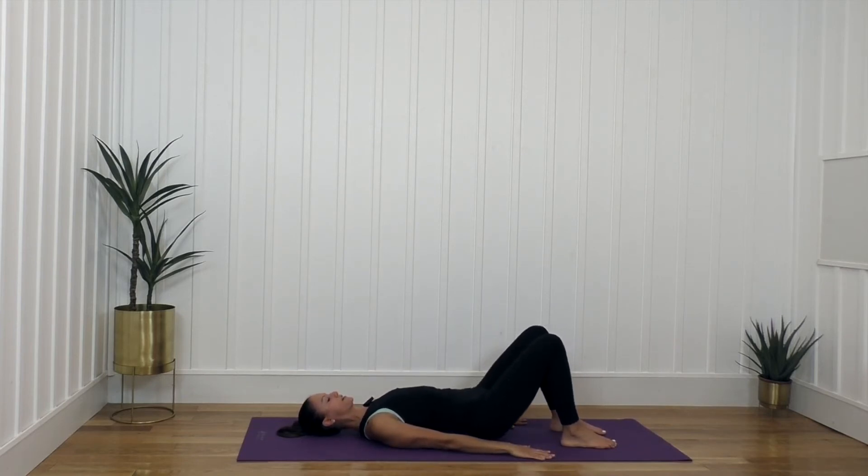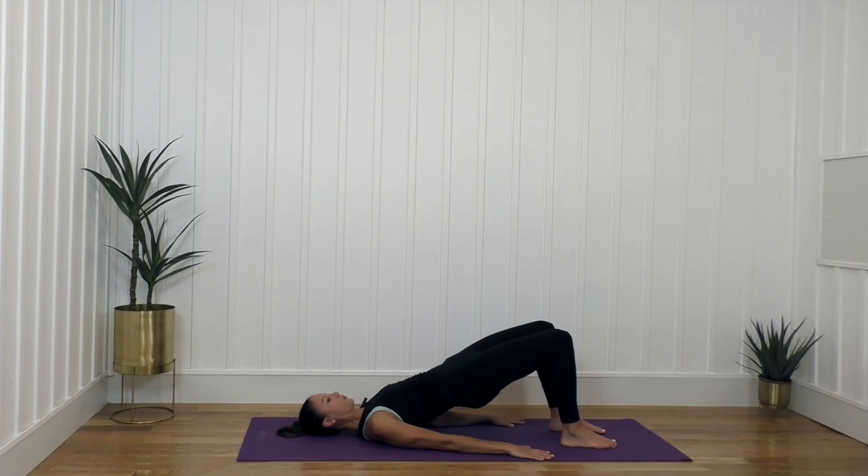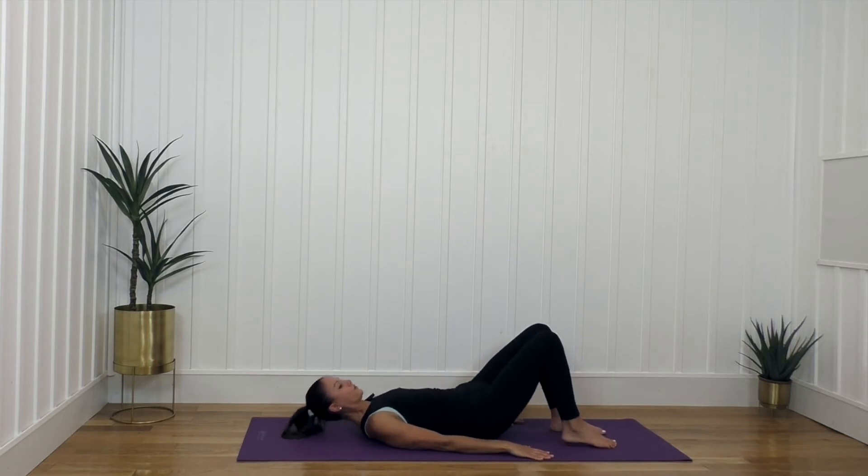We're going to glute bridge it again — for five and down, four, lower, three. These are not hip rolls; you're not rolling through the spine, just pressing straight up and lowering down. Two, one, and relax.